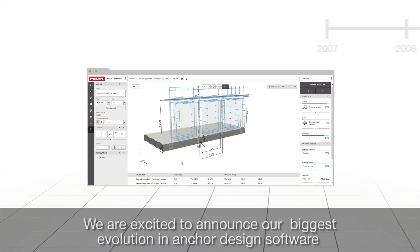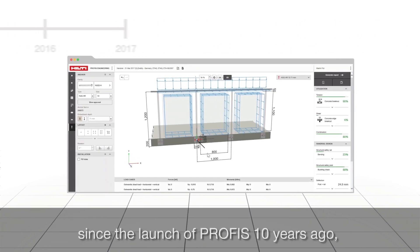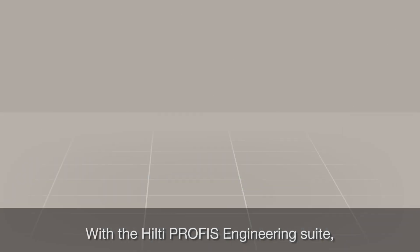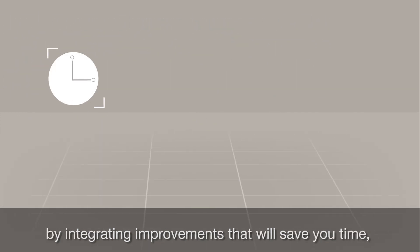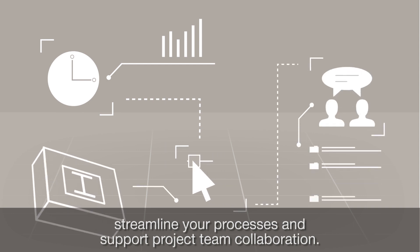We are excited to announce our biggest evolution in anchor design software since the launch of PROFIS 10 years ago: the Hilti PROFIS Engineering Suite. With the Hilti PROFIS Engineering Suite, we are building upon the incredible calculating power of the original PROFIS by integrating improvements that will save you time, streamline your processes, and support project team collaboration.